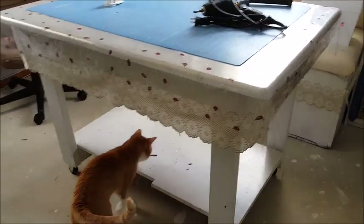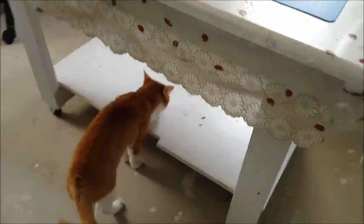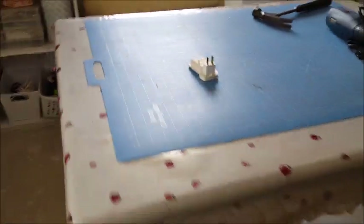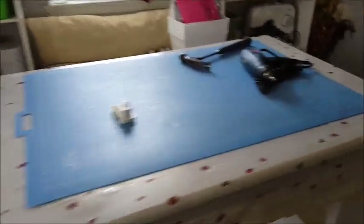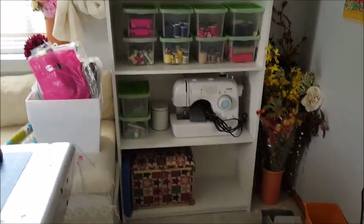This is the table that I have right now — my husband put this table together, the cat was not part of it. It's a really nice table but I've been wanting something bigger, something with some storage on the sides. So what I've done is purchased these shelving units — it's a five-shelf shelving unit, I got these from Walmart, they were only 25 bucks, and I got two of them.